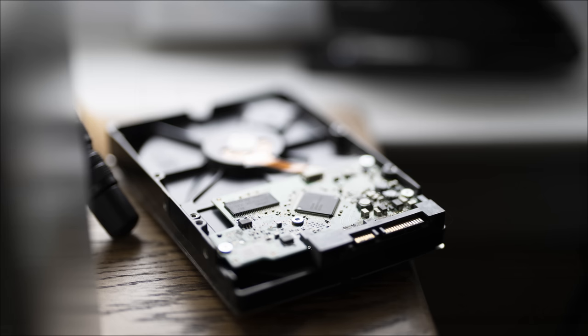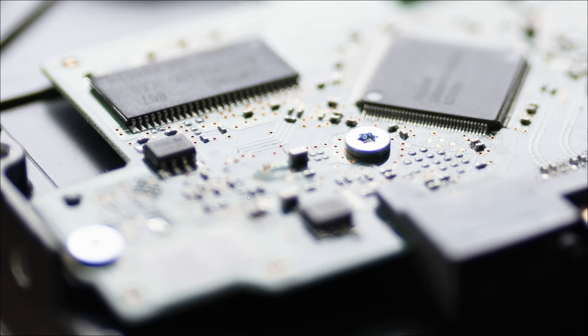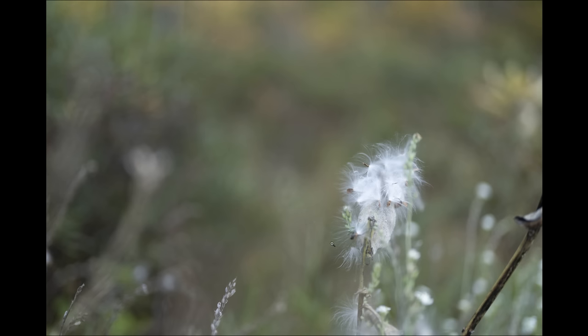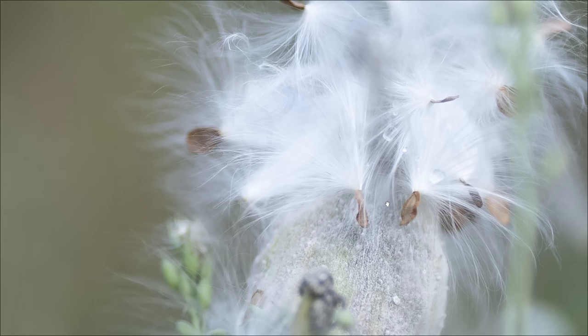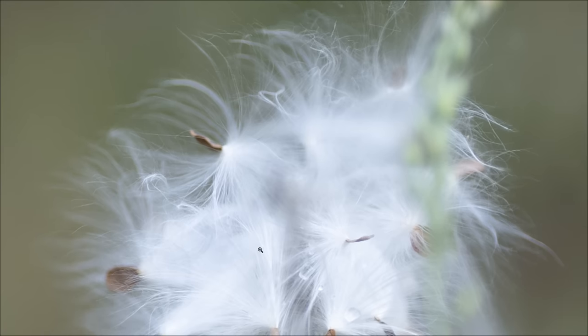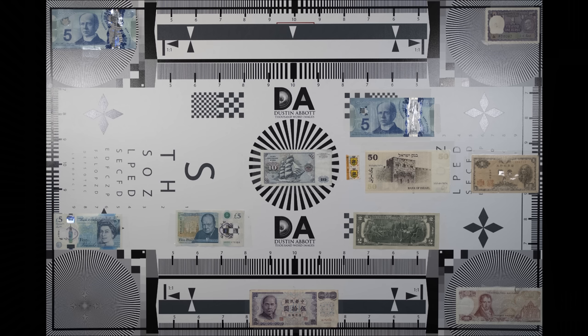For longitudinal chromatic aberrations, I used an extreme torture test with bright lights and shiny parts. There's a little purple fringing in very high-contrast areas and some green fringing transition beyond the plane of focus, but these are extreme situations. Looking at milkweed with bright-to-defocus transitions, even at pixel level it handles those aberrations really well. Lateral chromatic aberrations were also minimal — edge transitions were pretty clean with little fringing.